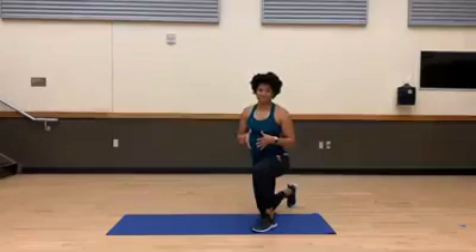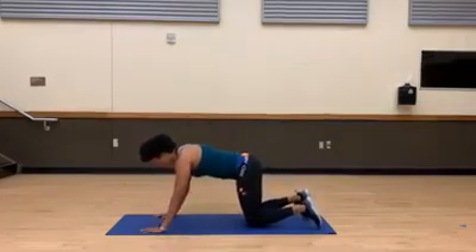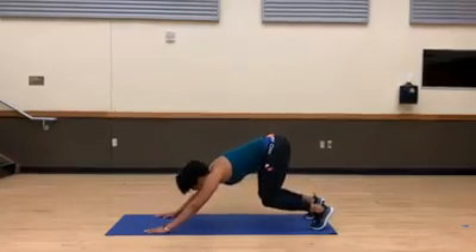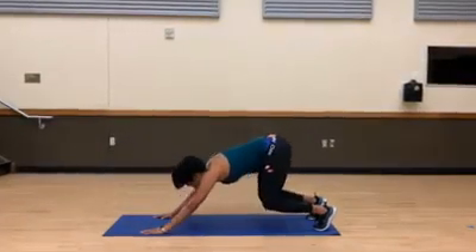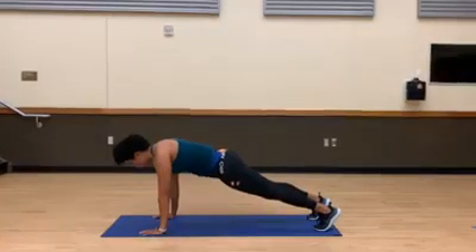We are going to come down to all fours, lift our hips, push back, then spring forward, hold plank, down for a push-up, and back out. Down and up — good.